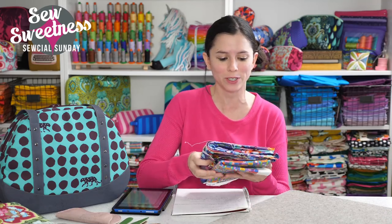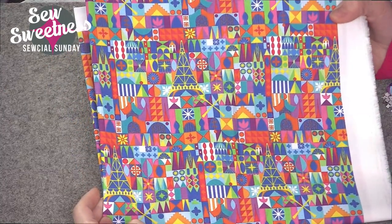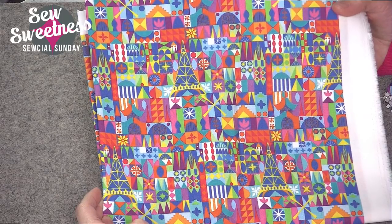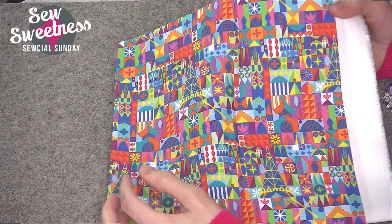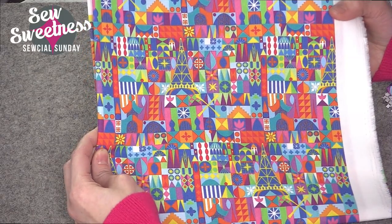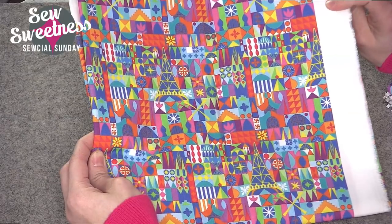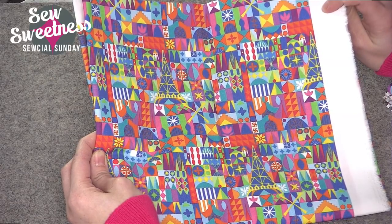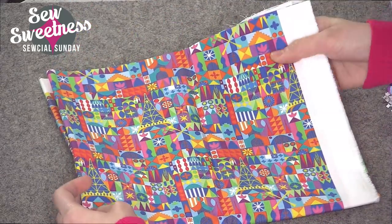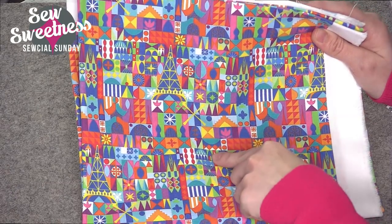Two new Disney fabrics I added to my stash this week. The first I purchased from Spoonflower — a print-on-demand fabric site where you can design your own fabric or choose from millions of designs. I like using the Kona Cotton substrate because it's similar to the quilting cottons in my stash, but you can also get canvas, knit fabrics, denim, and more. My friend Christy from Rock Baby Scissors recommended a designer called E.J. Rippey — this fabric reminded me of the Small World ride at Disney.